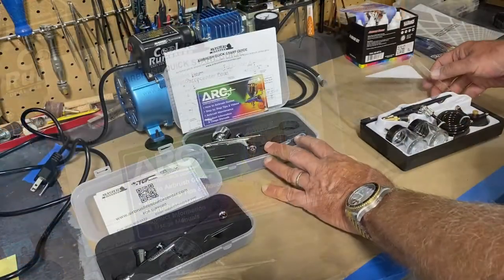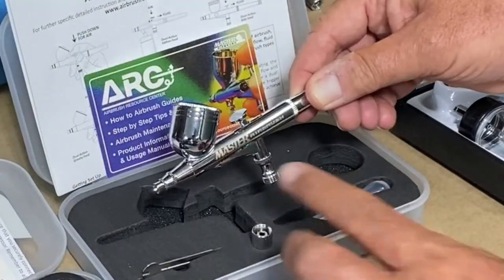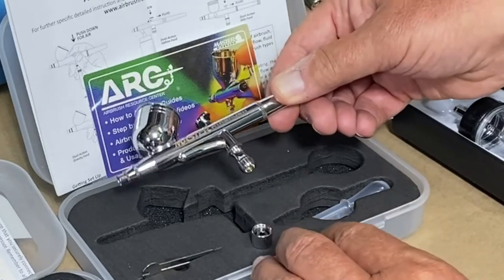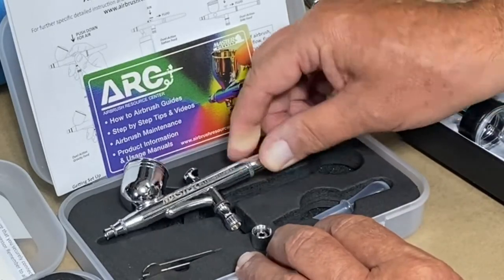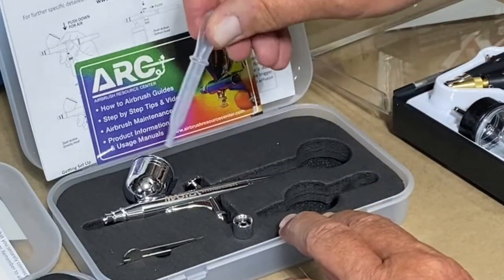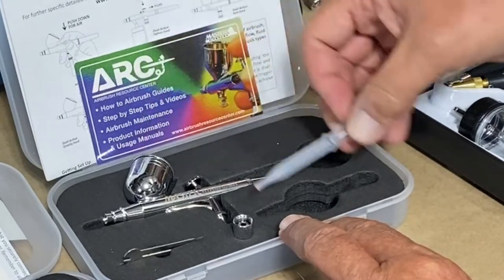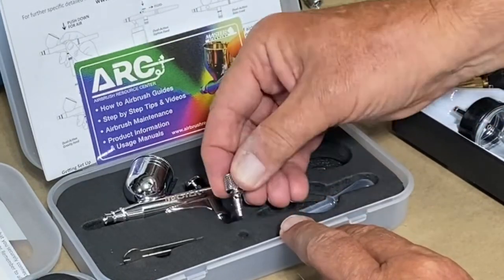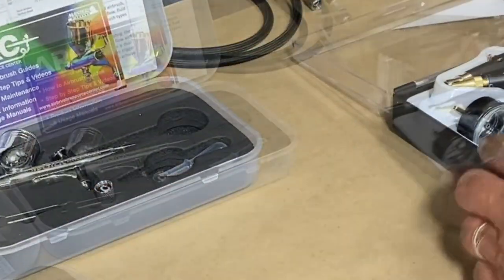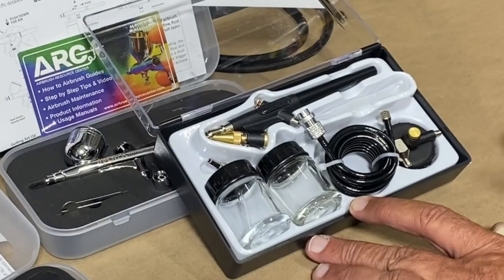The second brush has a little bit bigger reservoir, so if you're doing a little more painting this will hold more paint — I'd guess that's the main difference. Again, it comes with a wrench, a little eyedropper to put paint in, and connectors.